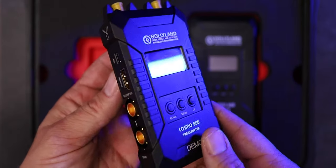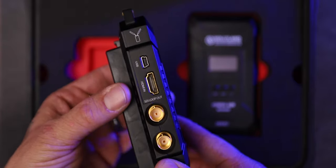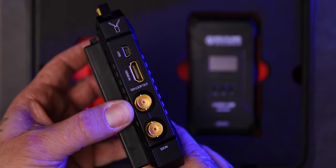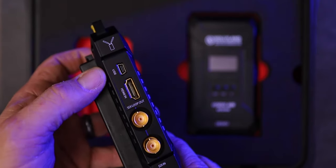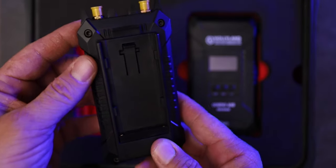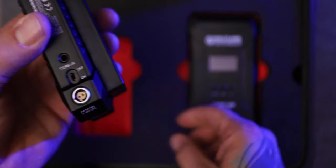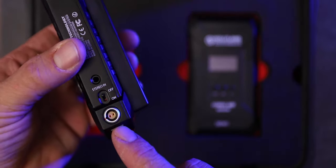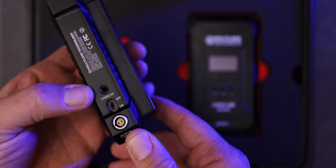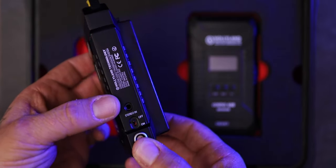Here's the receiver. It is made of metal — not plastic. It feels strong and rugged. You've got your SDI in, your SDI loop out, full-size HDMI in, and USB which I'm assuming is probably for firmware updates. This one has a Sony battery mount, a DC in which you can also run a P-tap cable if you want to power it that way, an on-off switch right here, and a stereo in because you can actually send audio mixed with your video.